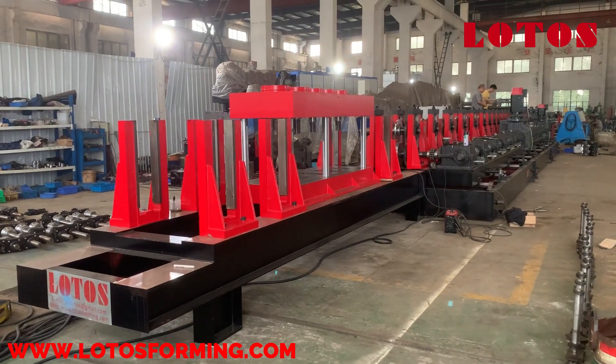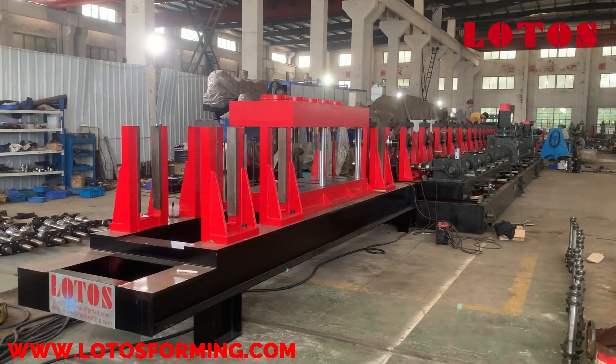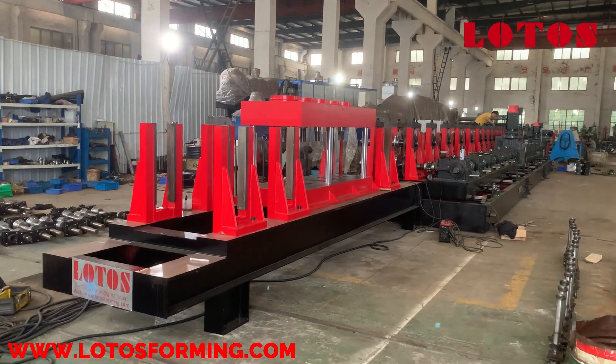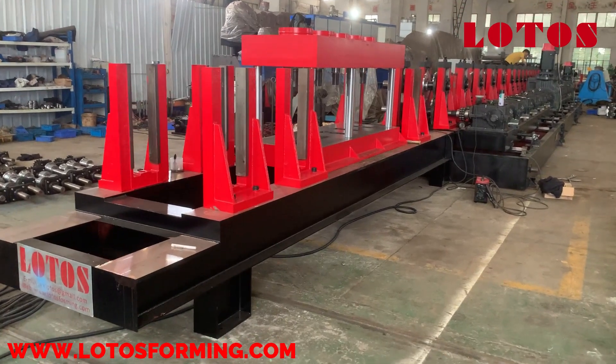Hello guys, welcome to Lotus Forming. This is Abby on the house today. I'm in our workshop and we have a CZU roll forming machine. Please follow my camera — I will show you step by step.